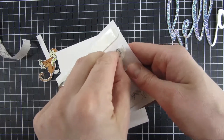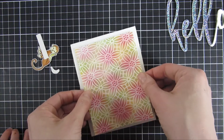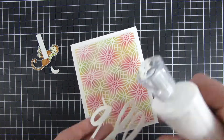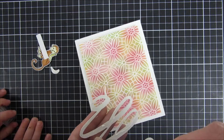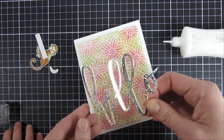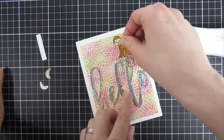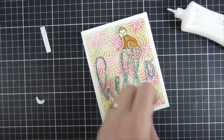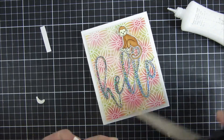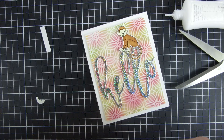Then I peeled off the release paper of all of my foam tape. I also used one of the newer stamp sets from Miss Ink — it has one of these really cute monkeys, I just wanted him on top. And then I had colored and cut out a couple of bananas, so I wanted to bring them into the scene as well.